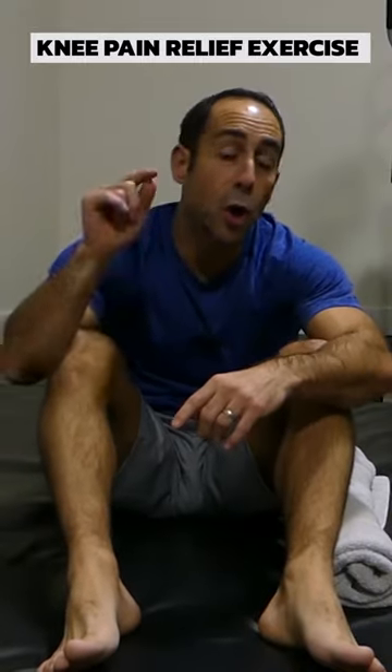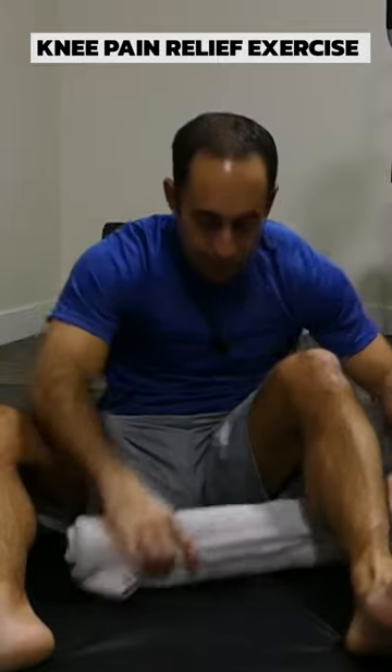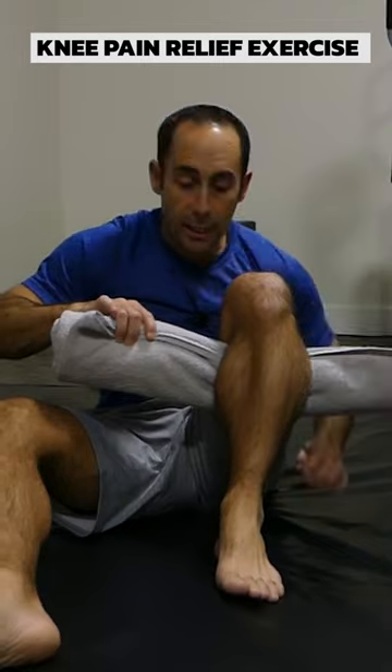Hey everyone, here's a beautiful exercise for all of you with knee pain. Here's a towel — roll it up nice and tight. Place that towel behind your knee and bring your knee into flexion.